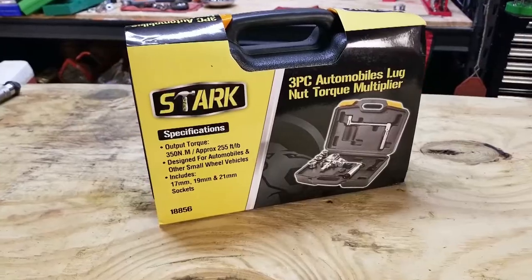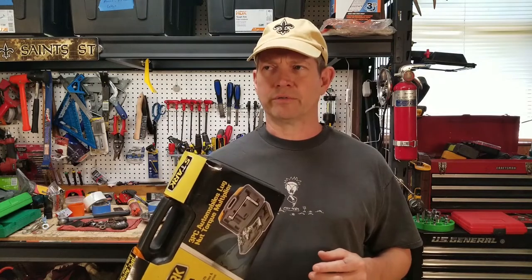That's where torque multipliers come in handy — if they work. There are several out there on the market, and I found this one: it's a Stark torque multiplier. It's advertised as a 15-to-1 torque multiplier. I don't think that means one pound of input equals 15 pounds of output, because it does say the output torque is 255 foot-pounds. I believe the 15-to-1 ratio means for every 15 turns of the crank you get one output turn.